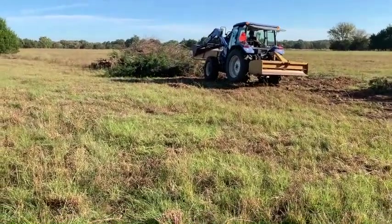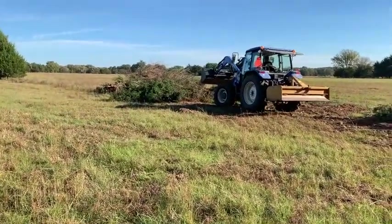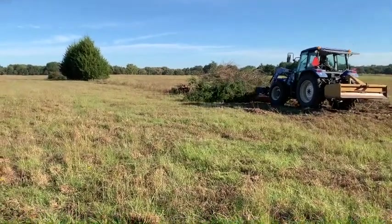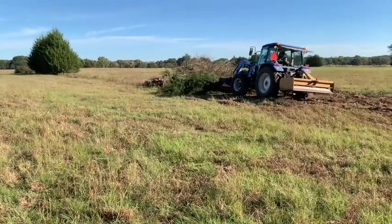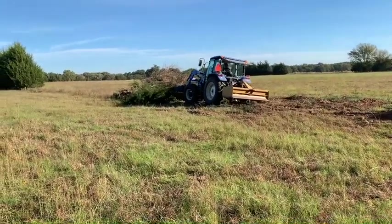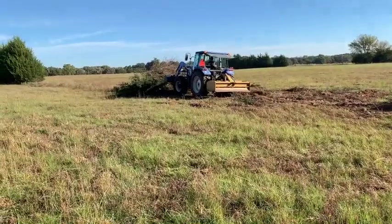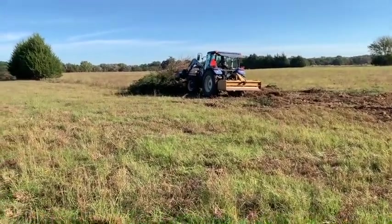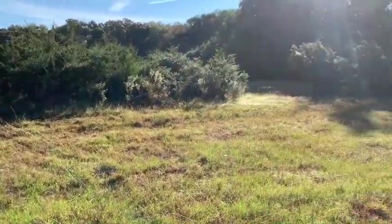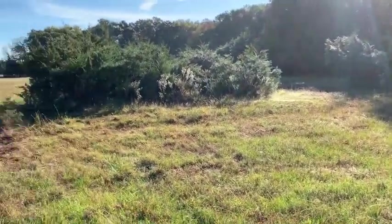Very similar to the fence prep work we were doing, but this time it's land clearing — that's what you would call this. Just a beautiful day in North Texas, going up to a high of 70, started down at 40. Just beautiful — glory be to God, what a great day. That's what we're doing, just doing a little land clearing. More to follow.